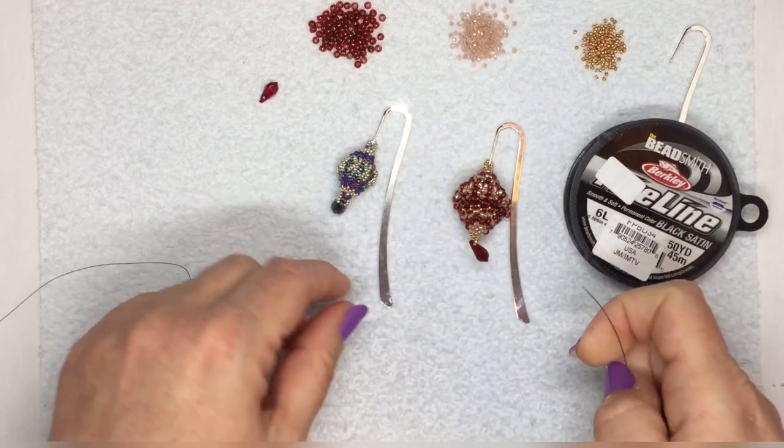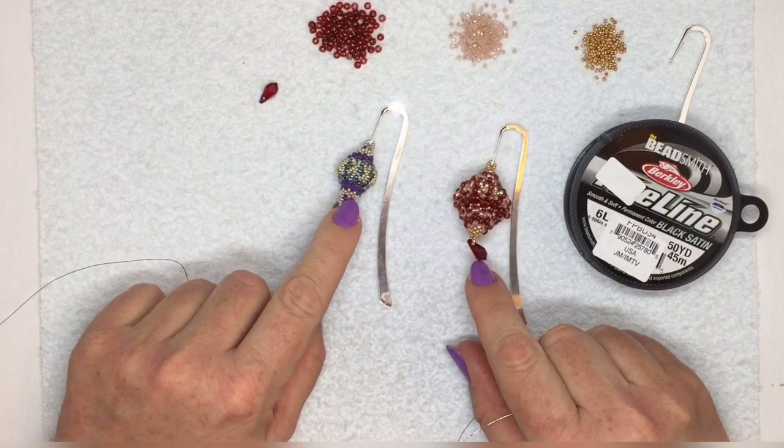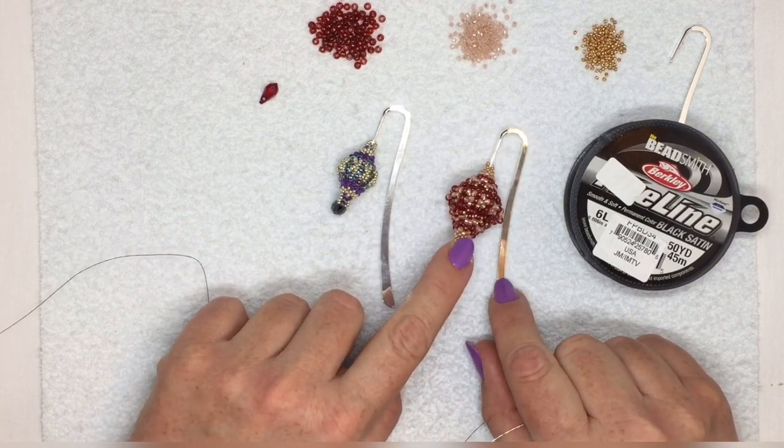Hi, I'm going to show you how to make these little bookmarks here, or the beady beads that go on the end of the bookmarks. They're both made quite similarly with a slight variation. I'm going to show you how to do both of them.